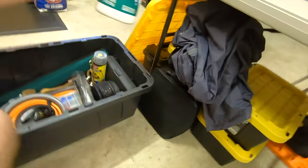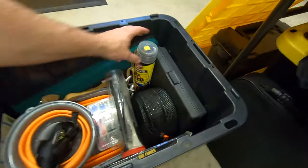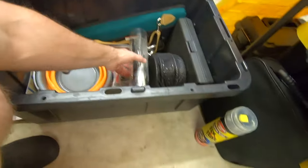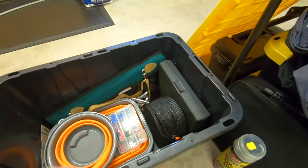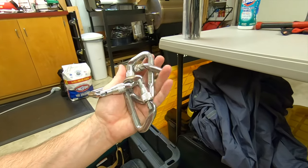Obviously we need some disinfecting wipes in the COVID times we're living in right now. A can of fix-a-flat — you never know when you might need that for a minor leak. A ratchet tie-down strap, assorted zip ties, and two heavy-duty carabiners.